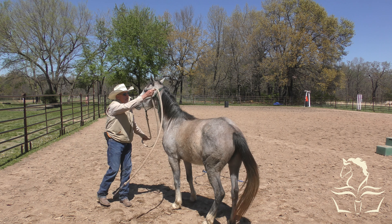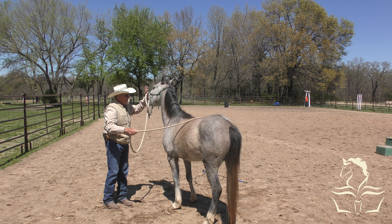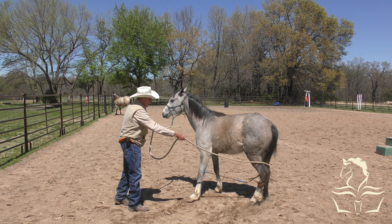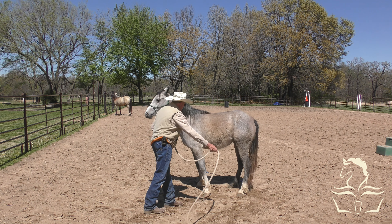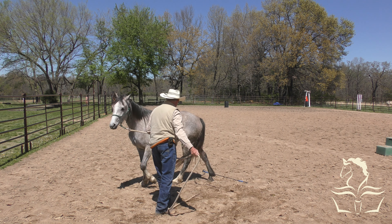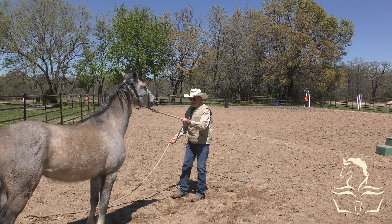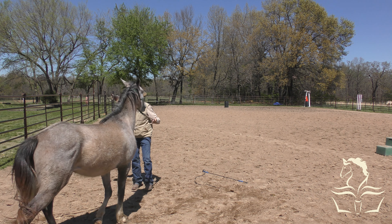She knew how to lead a little bit, and to me that's more than sufficient to get a horse ready to be started. Yesterday when I did this she ran around for quite a while - it really scared her - but today she's handling it pretty well. She's a little bit behind because she hasn't been handled as much, but I expect she'll catch up pretty quickly.